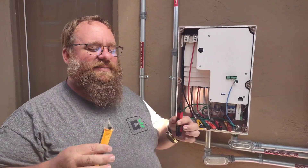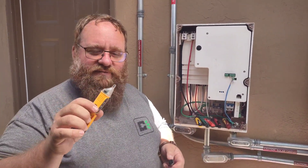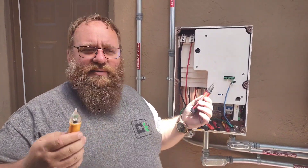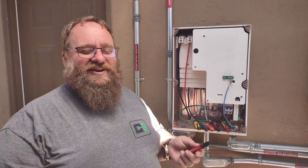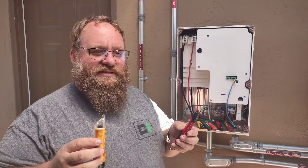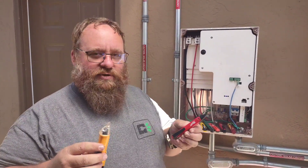Hi guys, today we're going to be talking about something that I think is so important, so dangerous, and so useful. We're going to talk about voltage sniffers, tickers, voltage detectors — the name depends on who you talk to. I've been an electrician for 20-plus years and I've used these my whole life. I've gone through a bunch of different versions, and I want to show you some of the drawbacks to watch out for and what to look for in picking a good one.